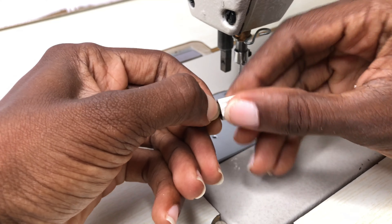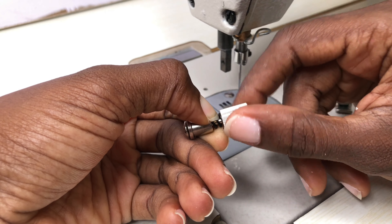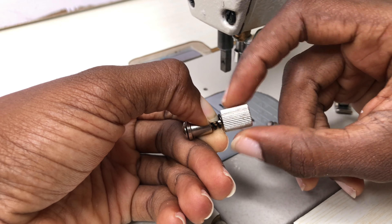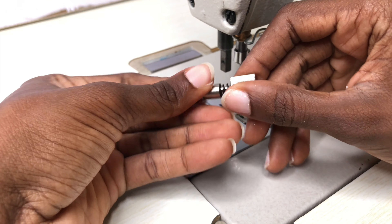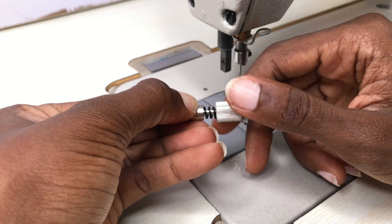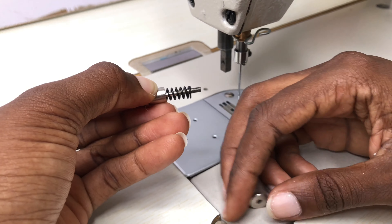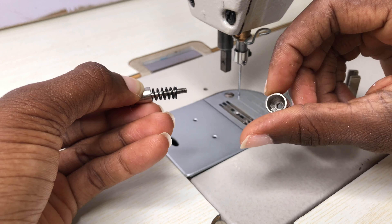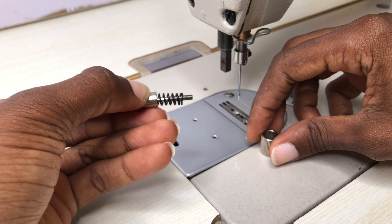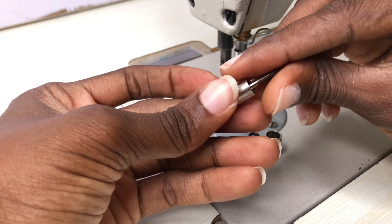Try not to mix up or drop any of the pieces. I like to arrange them according to how I took them apart — the formula.